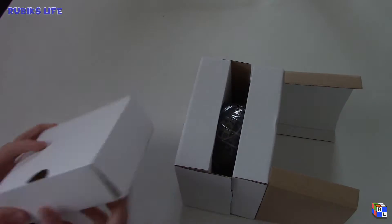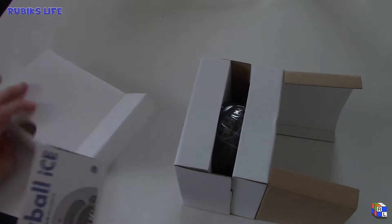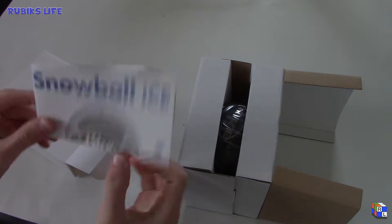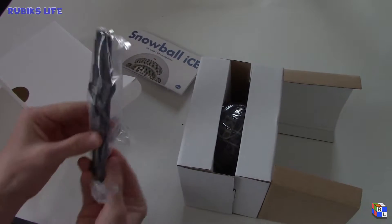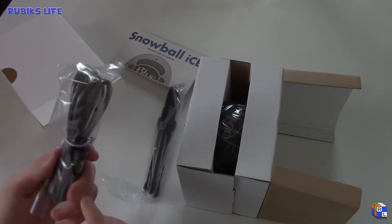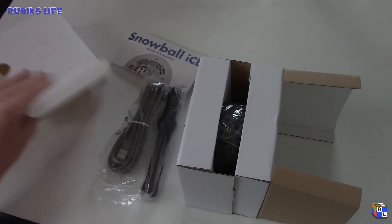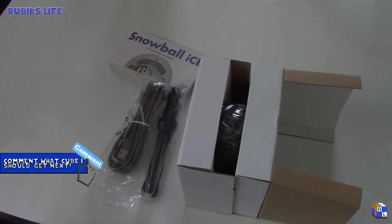Let's start off with the components that it comes with. It has the instruction manual, the free tripod stand, and the USB cable itself — and that's all for the components that come with this.